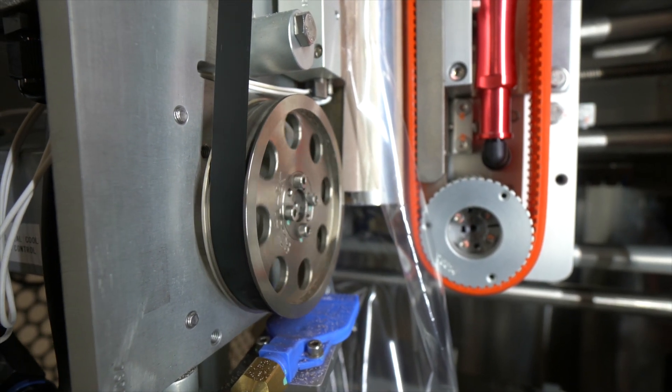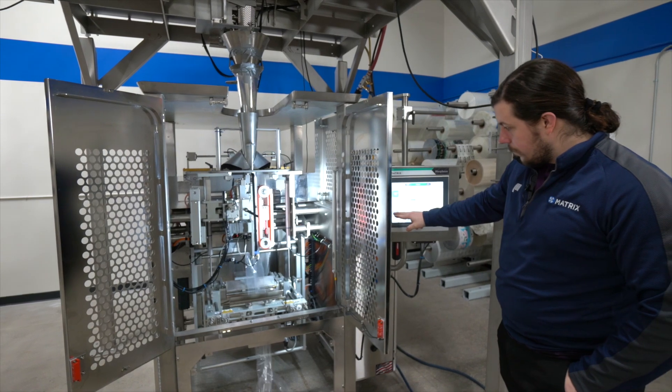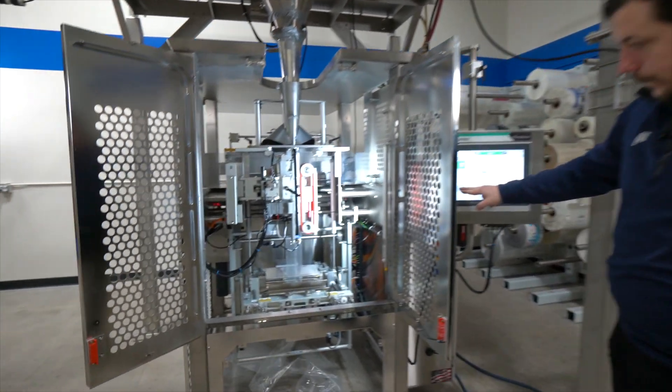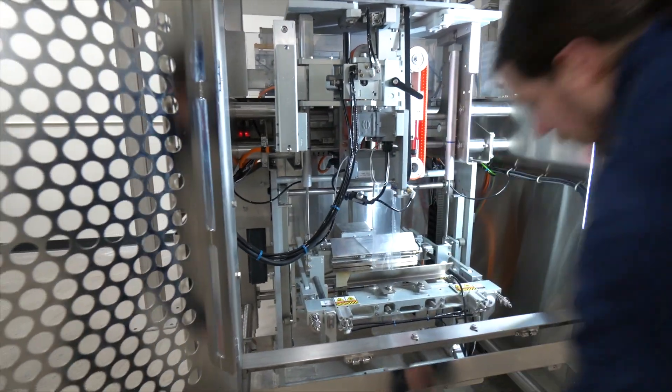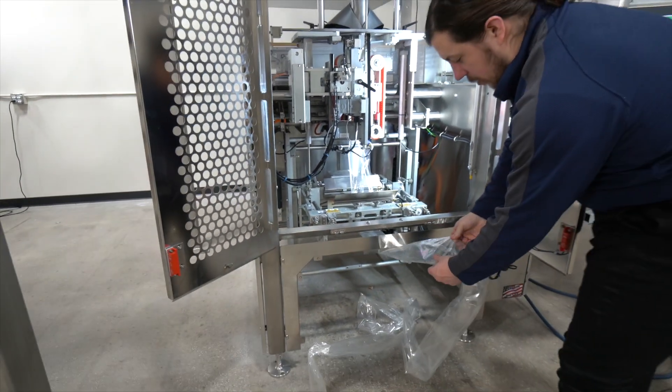Now I'm just going to tube the bag a little bit, and you can see that we have a good back seal here.